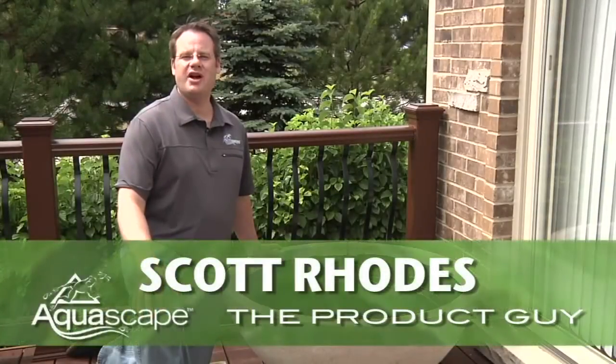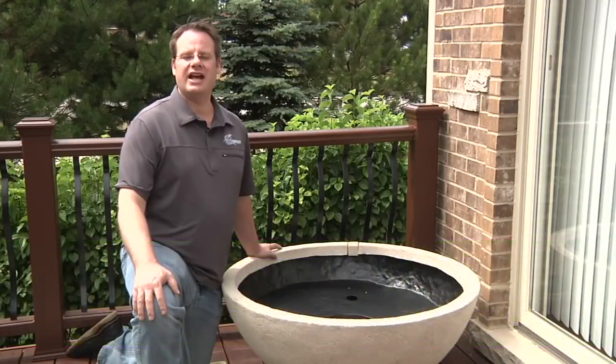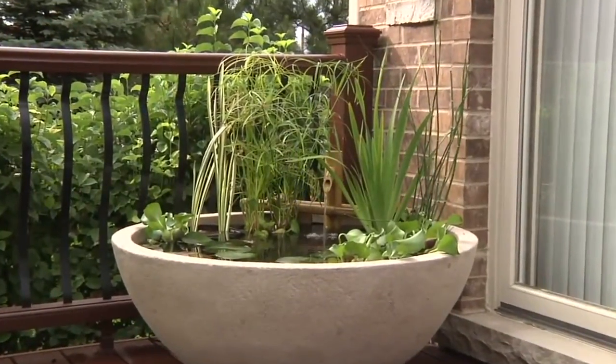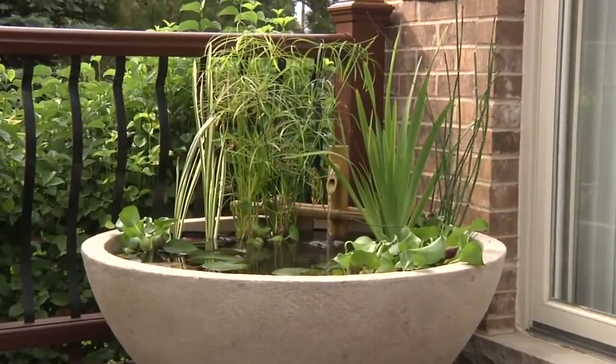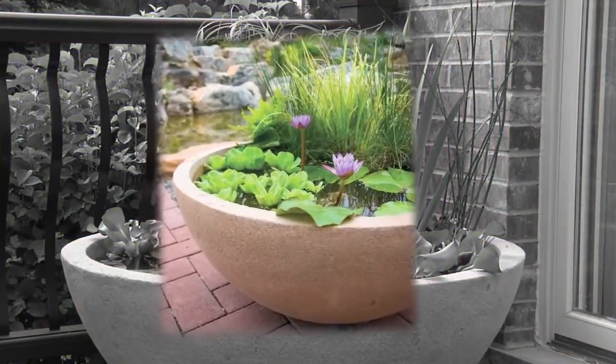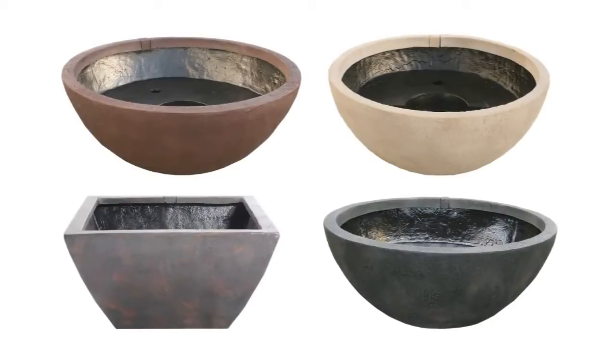Hey everybody, it's Scott Rhodes here, proud member of the Aquascape Pond Squad and also known as the product guy. Today I'm going to show you how easy it is to install an Aquascape Patio Pond. The cool thing about the patio pond is it allows anyone to have a complete water garden in almost any setting — creating a beautifully planted water bowl or container water garden has never been easier.